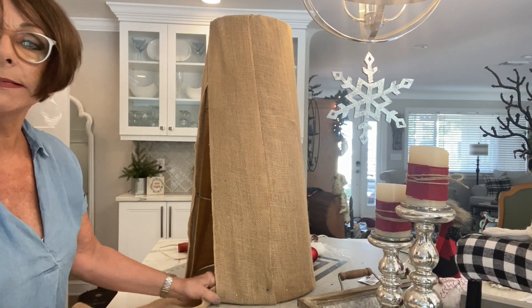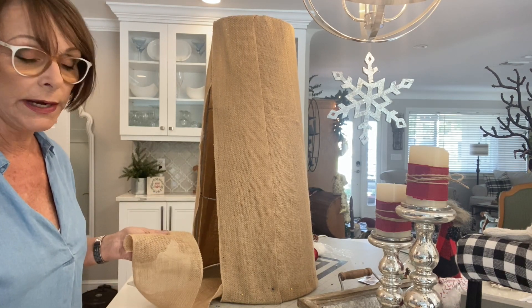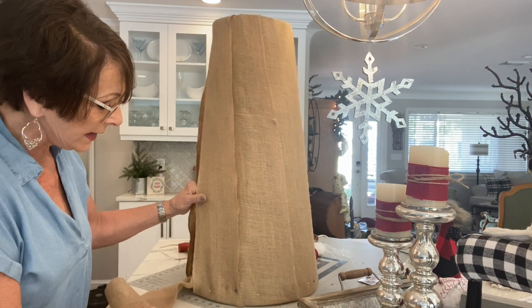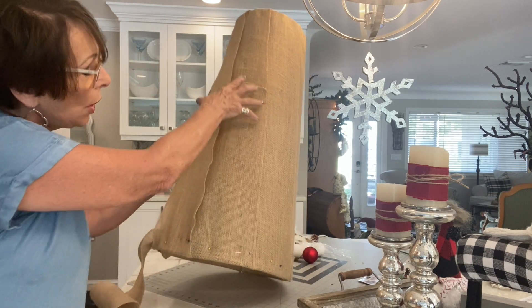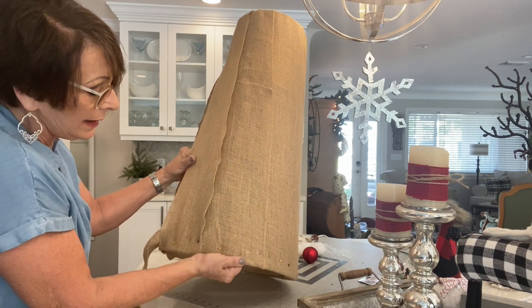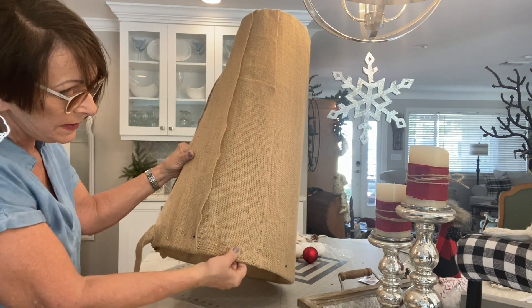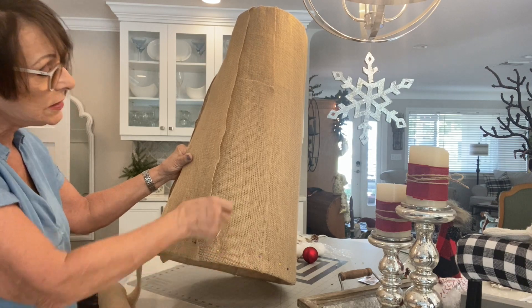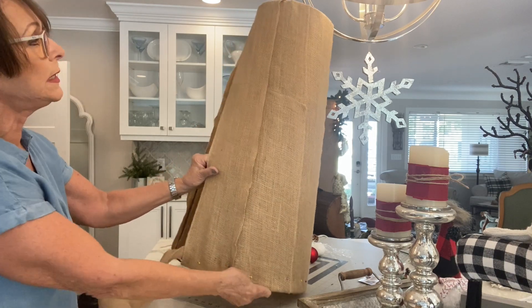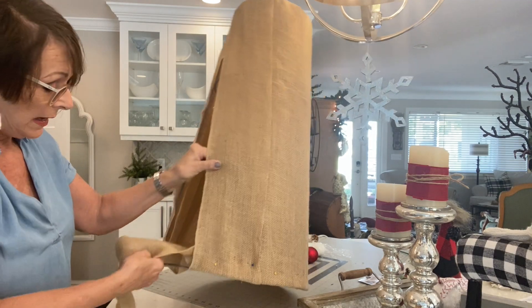I'm going to stop here because I've come up with a way to eliminate a whole extra roll, which I appreciate for cost-effectiveness. One helpful tip: when you bring the burlap roll down and pull it up to the other side, put some pins in to hold that pull. As you're unwinding and going up it starts to loosen, so pin it at the bottom — you don't need to glue it, just pin it — then bring your next piece up and pin again.